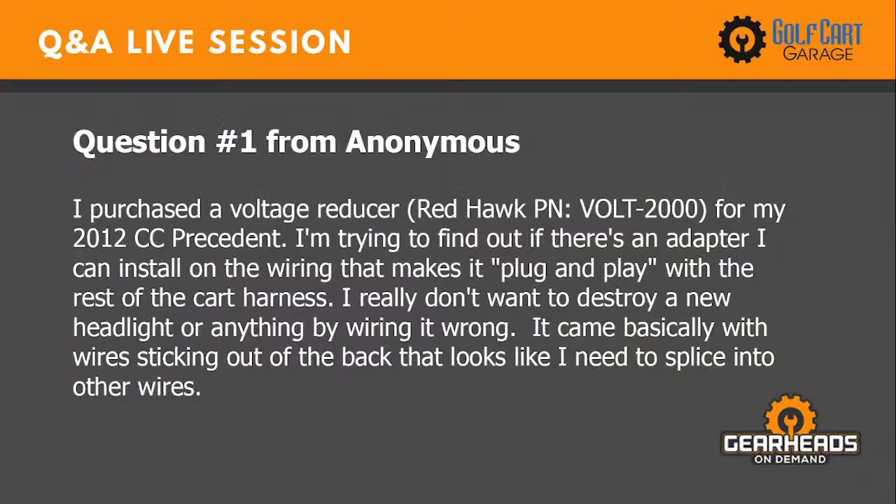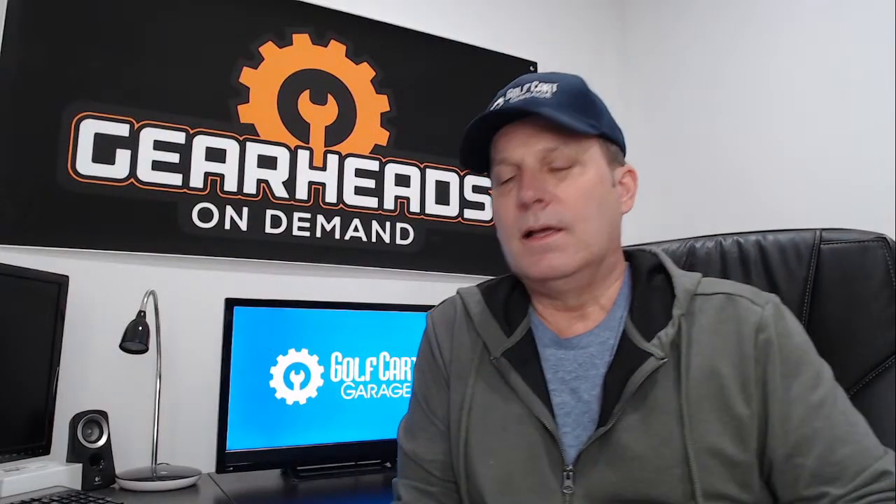Question one: I purchased a voltage reducer for my 2012 Club Car Precedent, trying to find out if there is an adapter I can install on the wiring to make it plug-and-play with the rest of the cart harness. I really don't want to destroy a new headlight by wiring it wrong. If your Precedent already has lights, then it already has a voltage reducer on it somewhere, so this new reducer would tie into the exact same place as your old one.